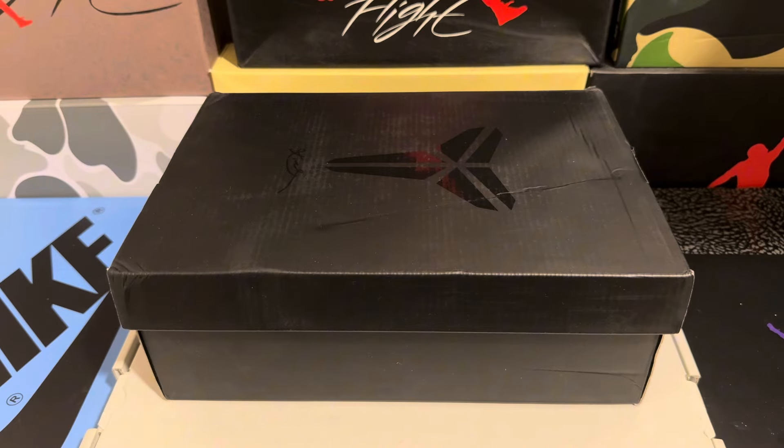What's going on YouTube, it's YansKicks back with another review. Before we start, make sure you check out the description — the link for the shoes will be in the description below. Make sure to like and subscribe if you want more content like this in the future. Now let's get into this shoe review.